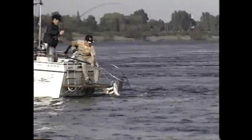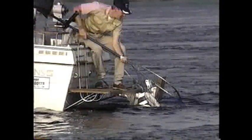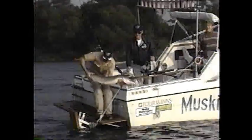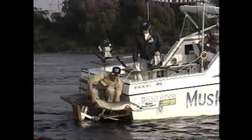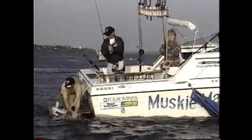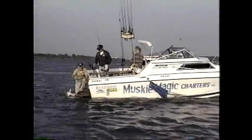Give me some slack on your line. A dandy 30-pounder. This legal keeper would quickly be returned to the water — a single photograph, the real trophy, for a lasting memory. Something happens deep inside when a magnificent trophy is returned — a special warm satisfaction of the way it should be.